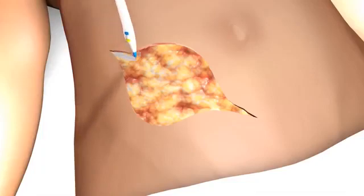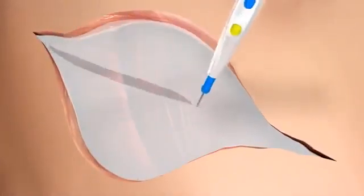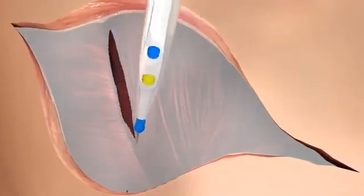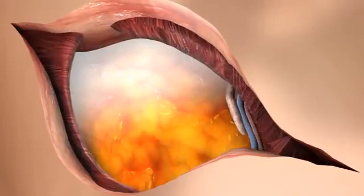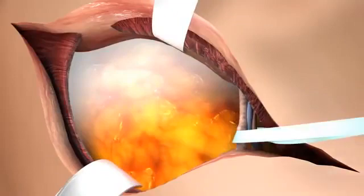The subcutaneous fat is incised using electrocautery. The fascia of the external oblique muscle is incised diagonally. The combined fascia of the internal oblique and transverse muscles is incised in a more vertical fashion. The preperitoneal space is exposed and the inferior epigastric vessels, as well as the rotund ligament in females or spermatic cord in males, are identified and secured with a vessel loop.